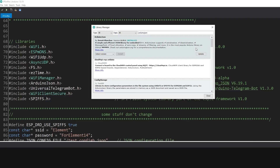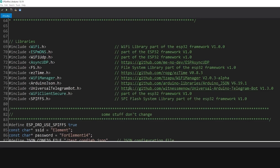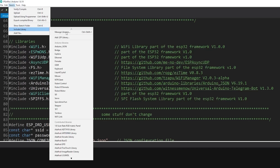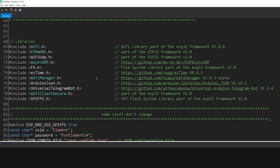Do this for all the libraries you need. If you can't find one, you may need to download the appropriate ZIP file — the links are provided. You click the link, download the ZIP, then go to Include Libraries > Add .ZIP Library to install it. After all that is done you can press Compile and Upload.